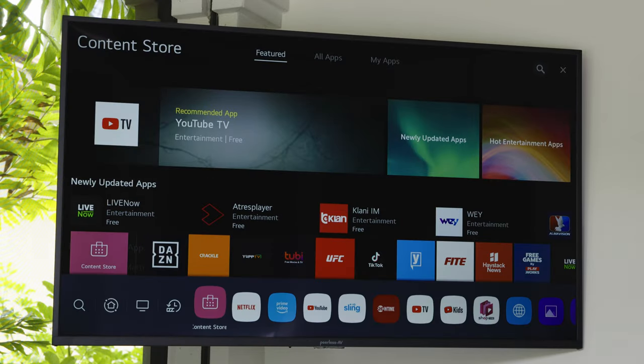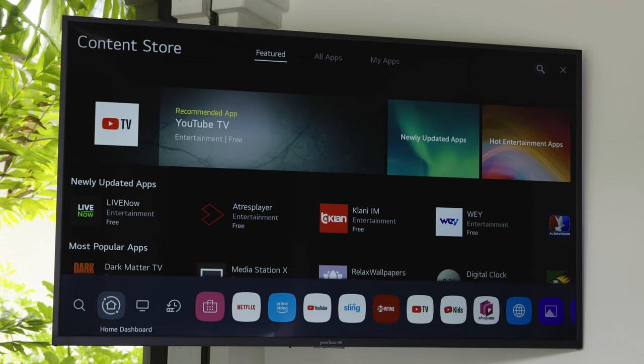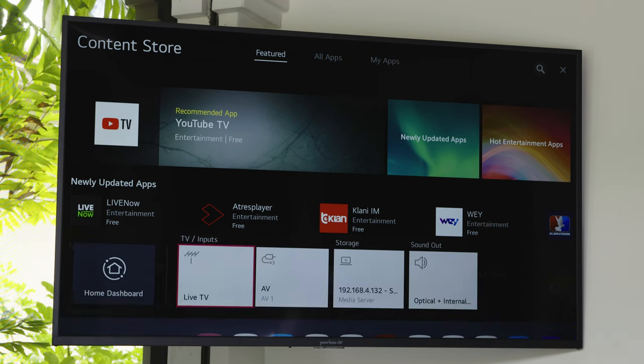If you will be utilizing the LG ThinQ Home Dashboard, you may access it by using the Home button to pull up the ribbon view and selecting the Home Dashboard app. Here, you will be able to connect to any smart home device that is supported by LG ThinQ.